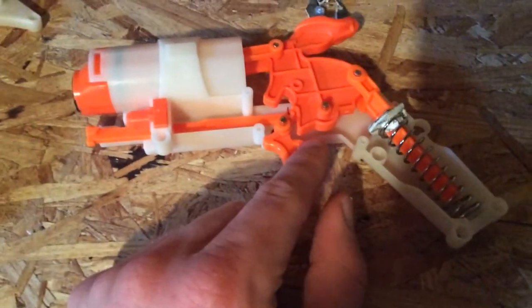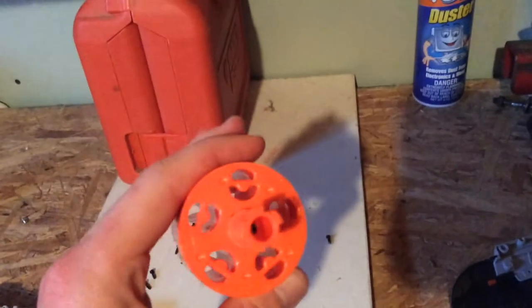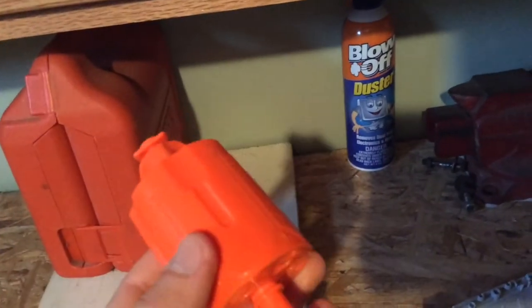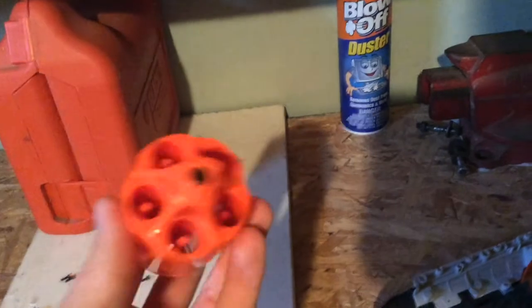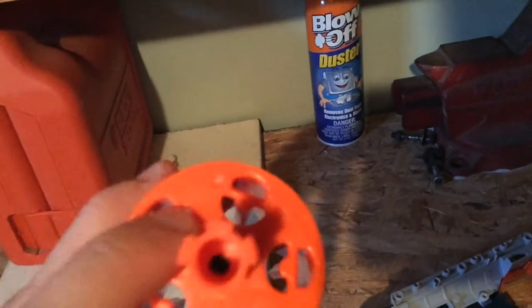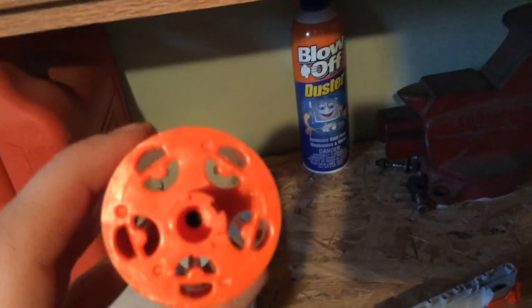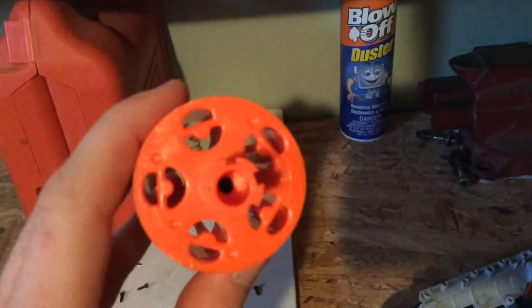Now we have the cylinder from the Hammer Shot. What we want to do is cut where these two plastic orange pieces go together to hold up the dart post. This will allow the blaster to accept any type of micro dart ammunition, making it more versatile — you can put old streamlines, sluggers, or whatever micro dart shape in there. Take wire cutters or a flathead screwdriver and hammer it out. You want to leave just a little bit of a lip so the dart doesn't get pushed too far back.